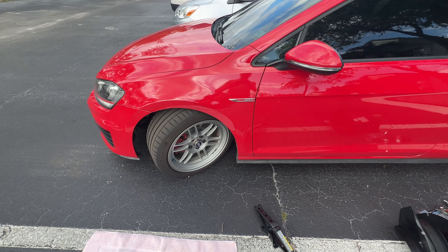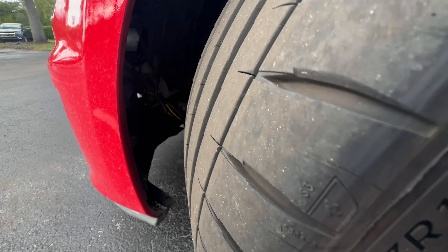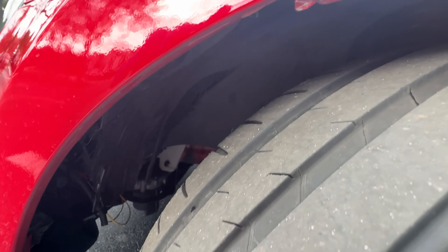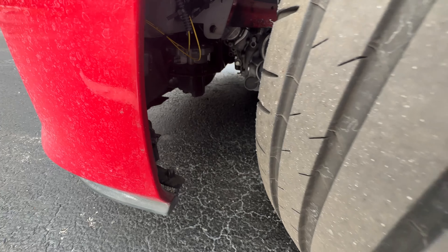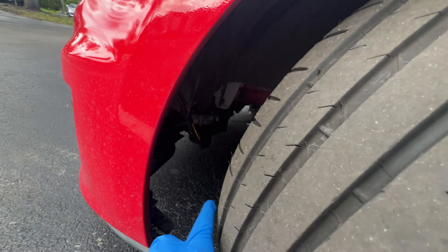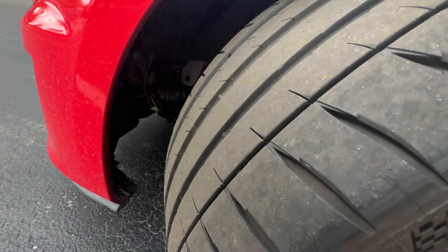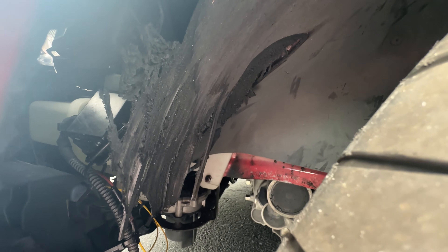Another day, another Volkswagen problem. I completely annihilated my fender liner and it's 100% my fault because I was lazy and I didn't put in the splash guard, which means I didn't screw any of the connecting pieces together here or in the middle where it gets held together. I drove with no bumper and the wind blew the fender liner into the tire and melted it, then ripped it off.